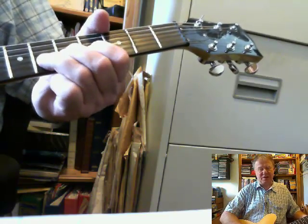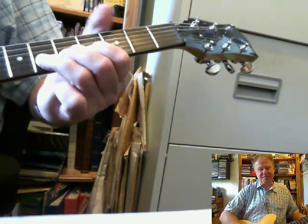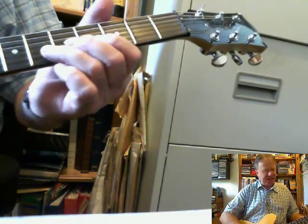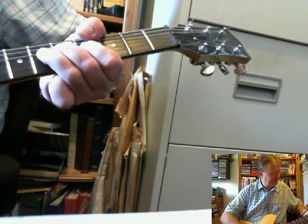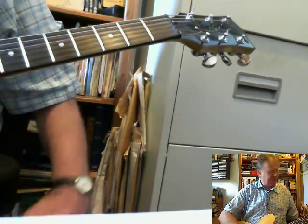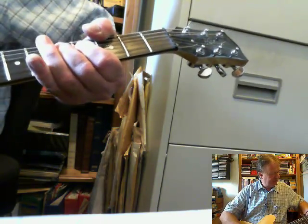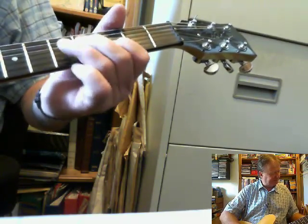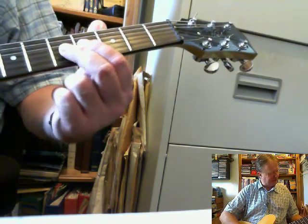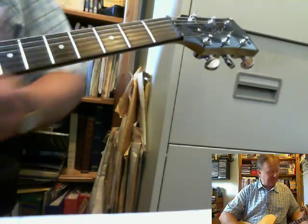So you're effectively bending with three fingers. One, it makes the bend a lot easier. And then when you start to put the vibrato in behind it, it just makes it lighter. On the third string, bending up from C to D, I tend to use my second finger on the actual C and then my first finger behind it, to bend up a tone.